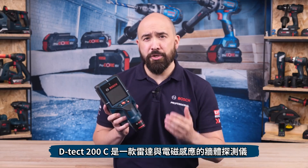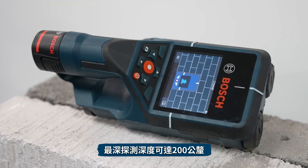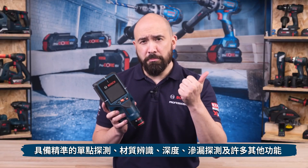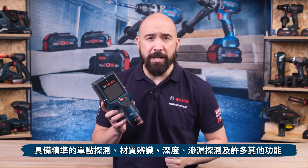The DTEK-200C is an intuitive radar and magnetic induction scanner with a maximum detection depth of 200mm, designed to be used on almost all materials, allowing accurate spot detection, material type discrimination, material depth, leak detection, as well as many other features.